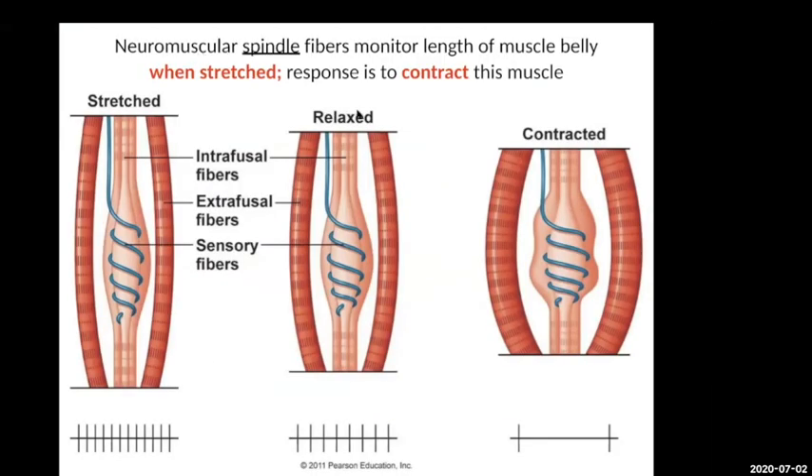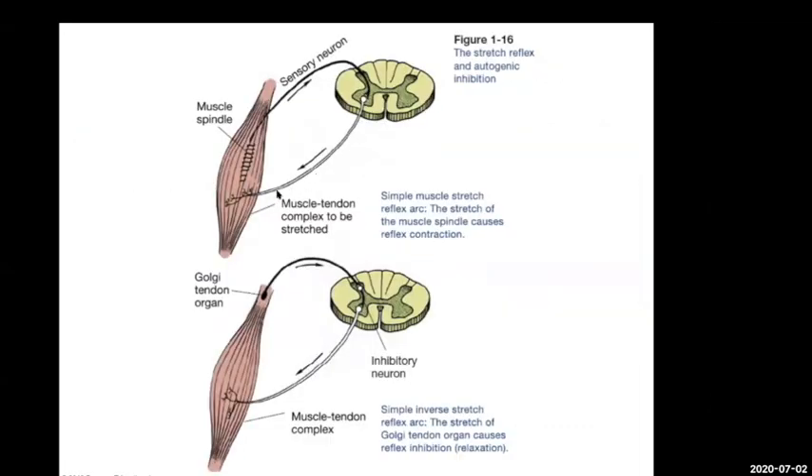Muscle spindle fibers monitor the length of the muscle. When you're stretching it, the spindle fibers are stretched out, the sensory neuron is activated, and that input goes into the nervous system. When your muscle is relaxed or contracted, there's no signal. So when the muscle is stretched, your overall response is to tell the motor neuron to send a signal in to contract. This reflexive balancing keeps muscle tone and prevents the muscle from being overstretched.